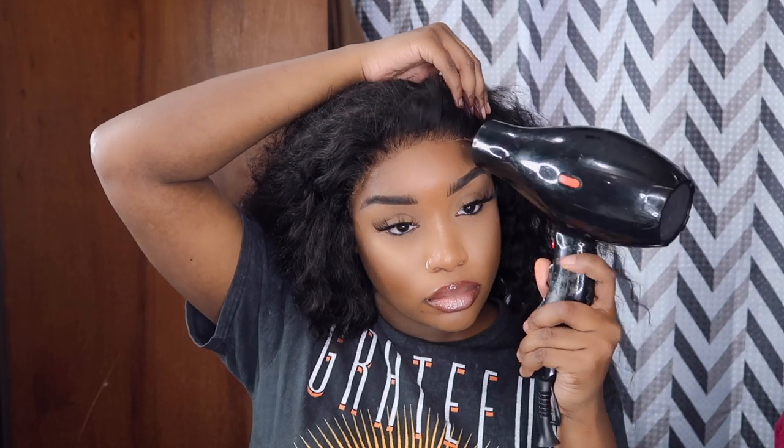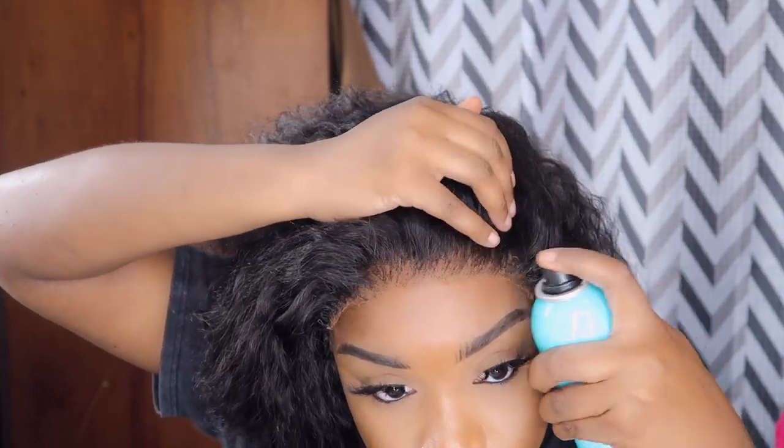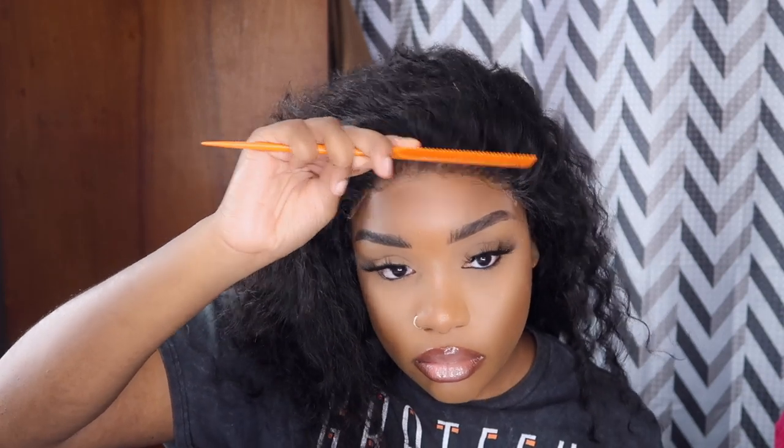The key to having that closure looking like a frontal is to stretch it as far as you can — not too much, but you want to stretch it close to the edge of your eyebrows. When I'm done fully securing it, I go back and just lift up or pull back on the lace a little bit to see if I have any lace lifting. If so, I just spray a little bit of hairspray on the back of my rat-tail comb and push it down.